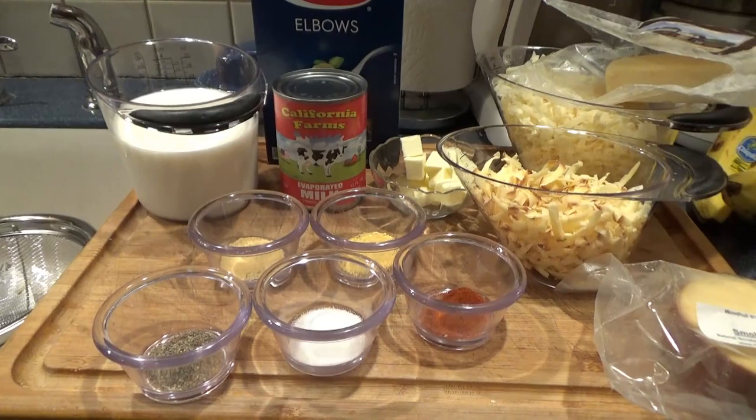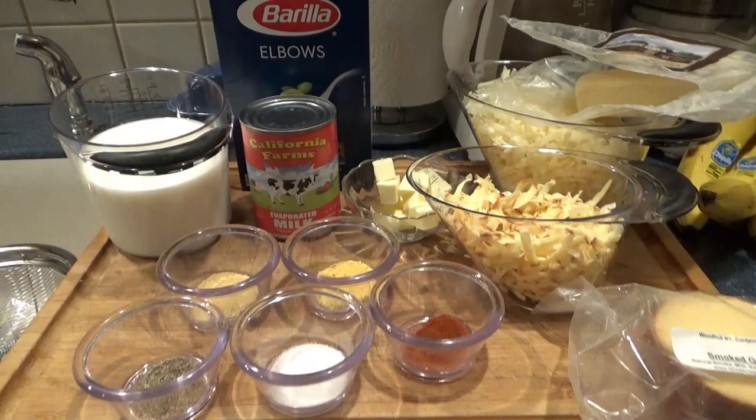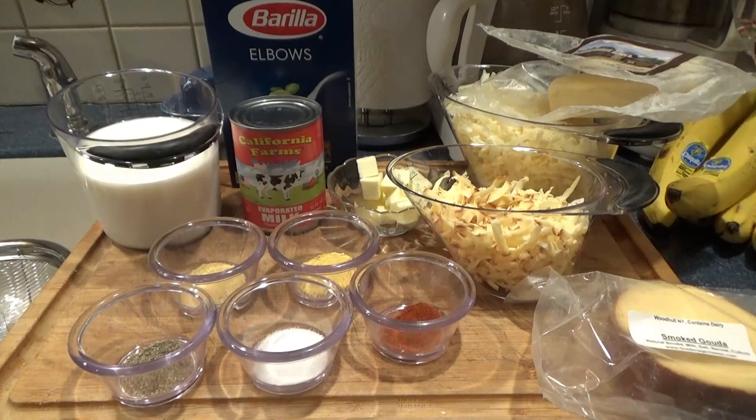This is going to be really simple. I'm going to rinse my macaroni in my colander. The only reason I'm doing that is to get any fines or powder from processing rinsed off before I add it to the crock pot. And then we'll do the next step.